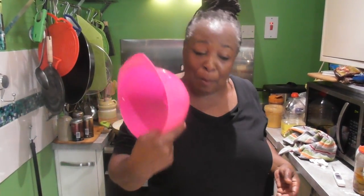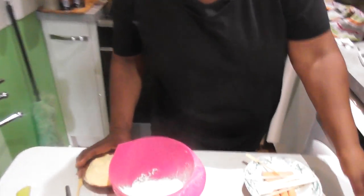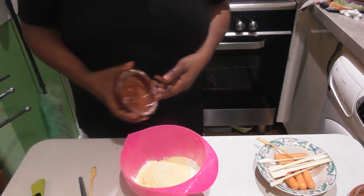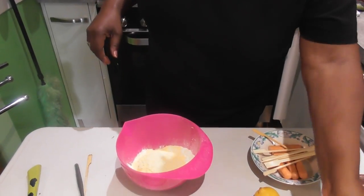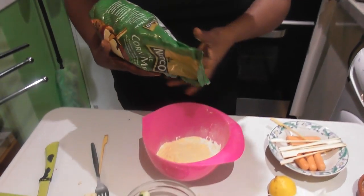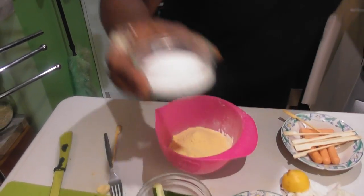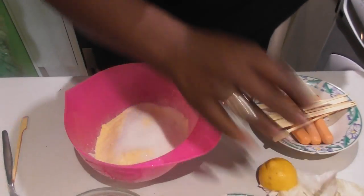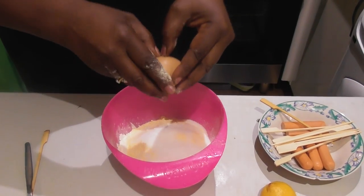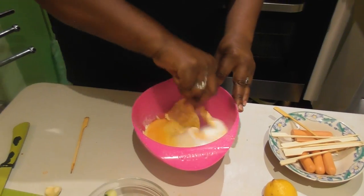So in a bowl we're going to add some self-raising flour and some cornmeal - this is a fine one. Actually, I'm going to add a little bit more cornmeal. To that, a dash of sugar, and then we want an egg. And we're going to give that a little mix up.